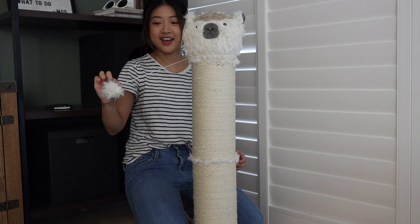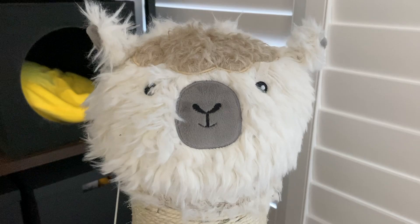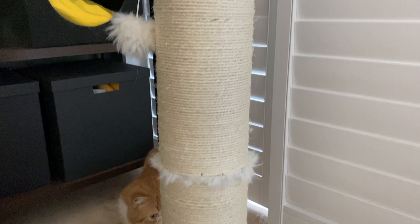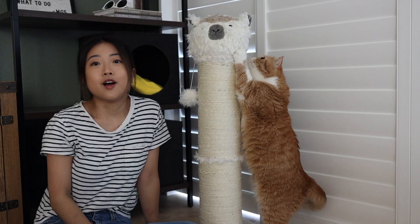Oh my gosh, this is so cute. Bobby! Here he comes — wow, what is that? I think he likes it. This scratcher stands 32.5 inches tall, it has an 18 by 18 heavy base, it's super cute, it has an alpaca head, and it also has a super fun dangling ball. This scratcher is a hit.